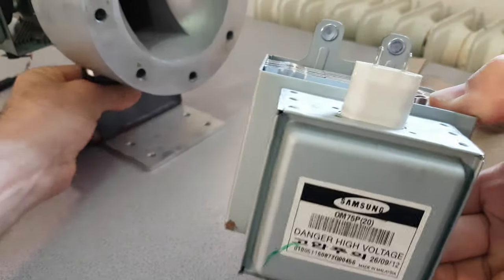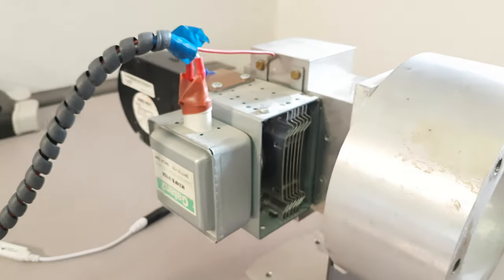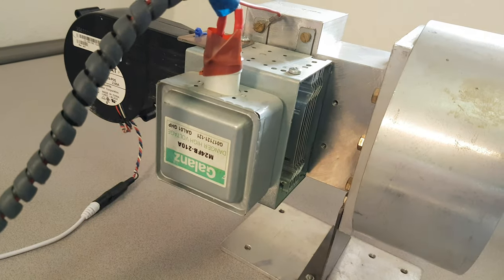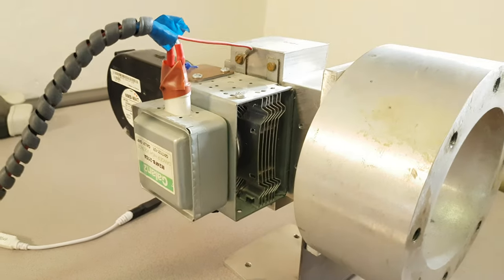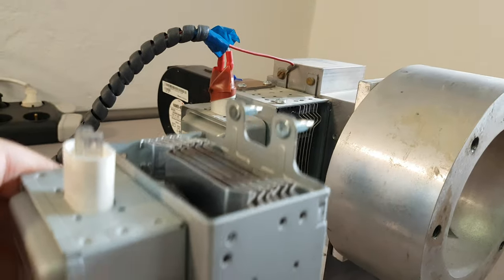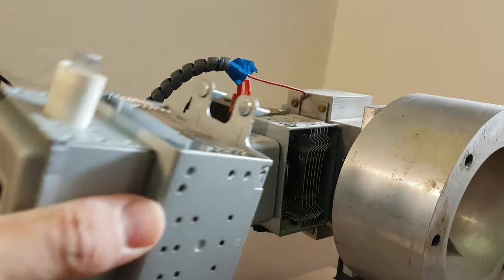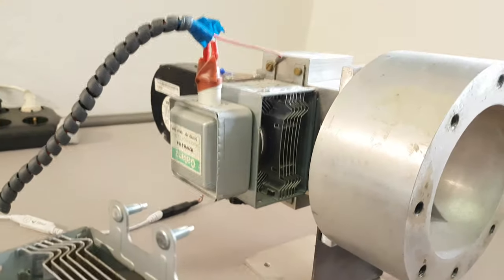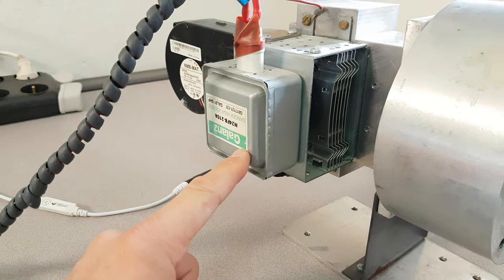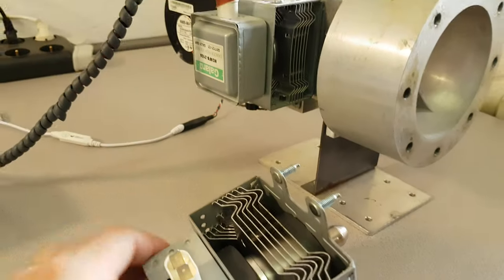I want to draw your attention to the fact that on the Supernova itself, if you look at the orientation of the supports for the magnetron here — the Galanz magnetron, which I'm still waiting for, is the direct replacement — that has a different orientation to this Samsung here. So I'm going to have to do some modifications to this Samsung magnetron to be able to place it in here. I'll probably wait for the Galanz for my first testing, and I'm hoping that arrives in the next few days. It was sent from Israel; this one was sent from Italy.